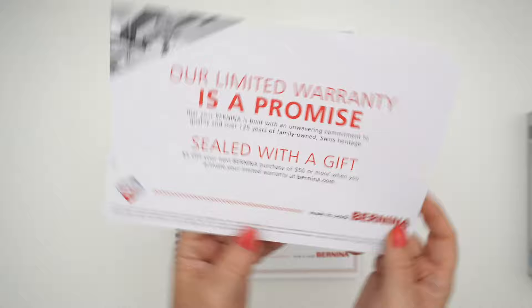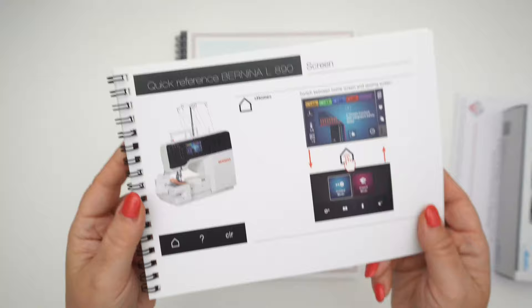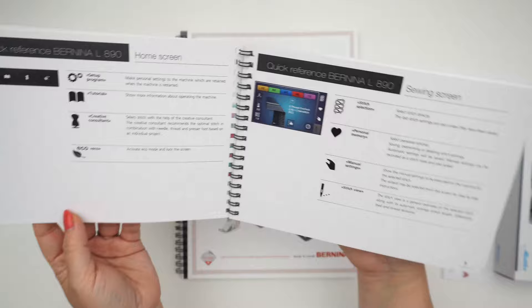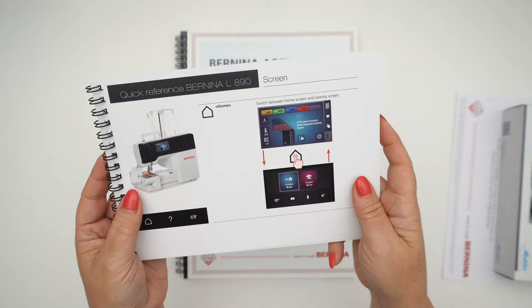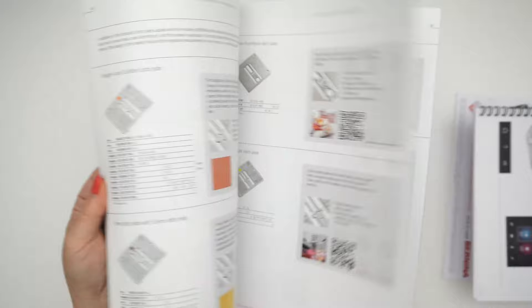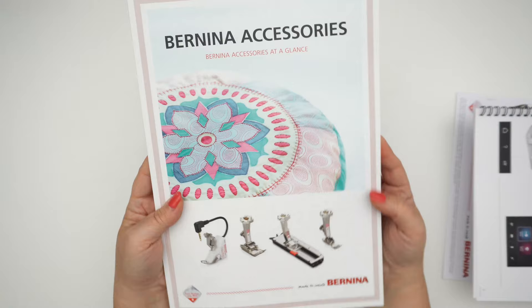I really like this quick reference guide. When I first opened up the machine on loan I definitely took advantage of this. It just kind of explained the basics of the machine, what the buttons are, and it was really handy. This is one you're going to want to keep close to you as you're getting to know your serger. There's also included the Bernina accessory book, which is really cool. It's not specific to the serger — it's about all of the different machines, so there's lots of information in here. This is kind of invaluable.